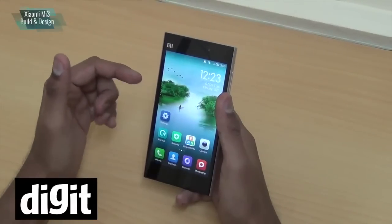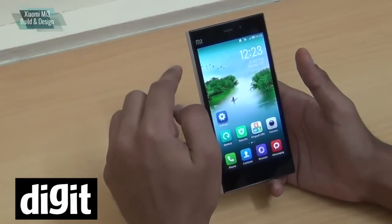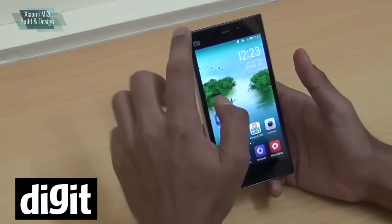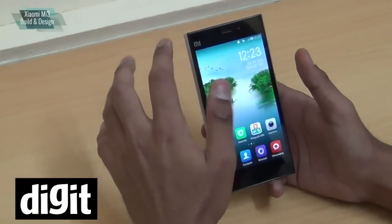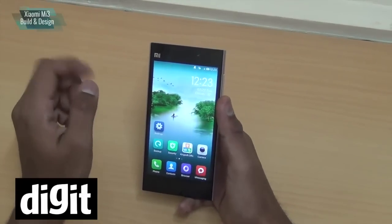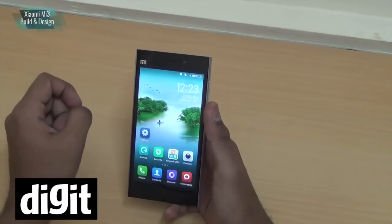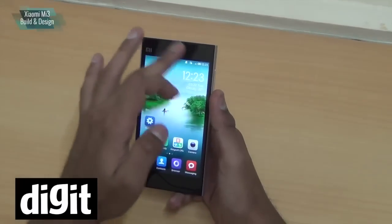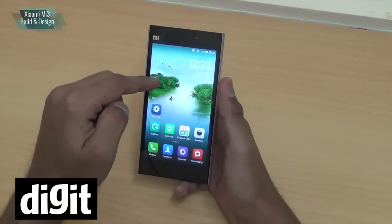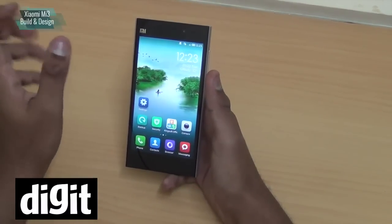In fact, the Xiaomi Mi 3 has specs similar to — or rather the same as — the Nexus 5, except it has a bigger camera: a 13 megapixel camera versus the 8 megapixel camera in the Nexus 5. It runs on the Snapdragon 800 2.3 GHz quad-core processor and has a 5-inch full HD screen with 1920x1080p resolution.